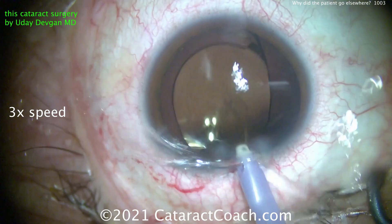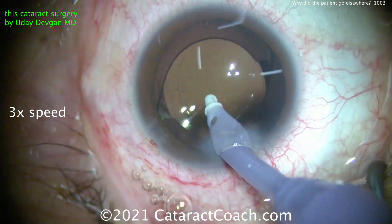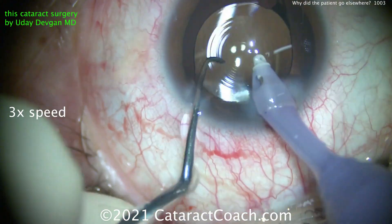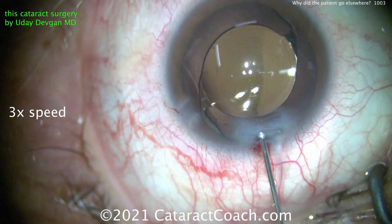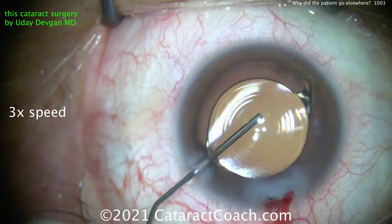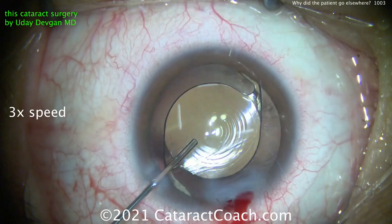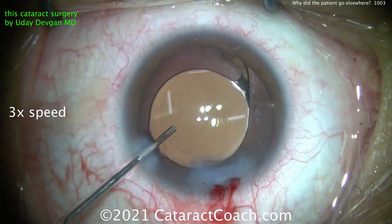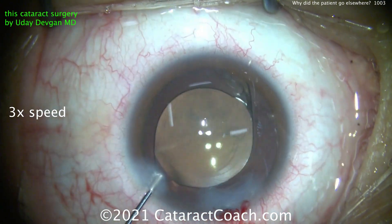The lens is in good position. Now let's take out the viscoelastic, and at the very end here we're going to do a little limbal relaxing incision opposite the main incision, also at the 90-degree meridian, in order to help really neutralize that 0.6 diopters. Sealing the main incision right there — that looks pretty good. Really getting that lens to perfect centration. We want those Purkinje images lined up beautifully with no parallax at all, right in the center of that lens ring — that looks perfect.